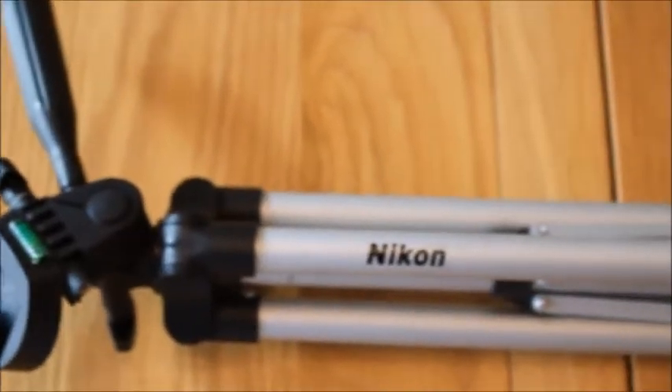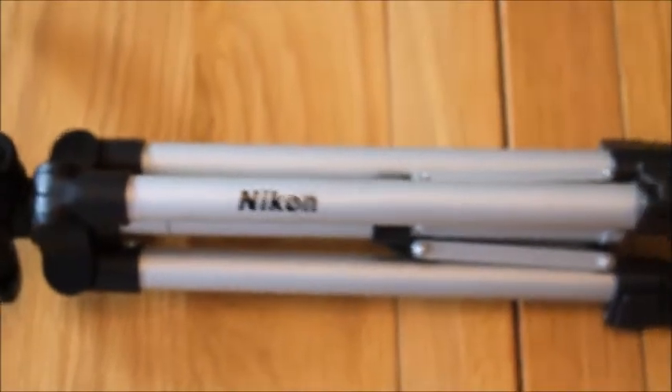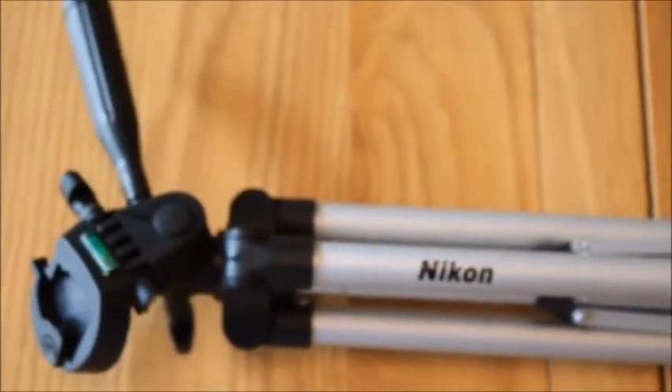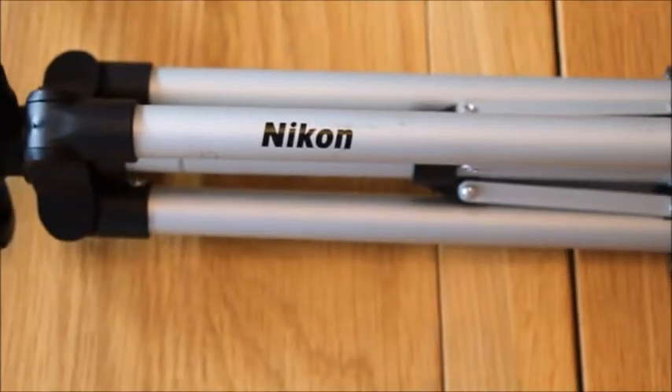This is the tripod I use. It's a Nikon — just a Nikon tripod. It extends quite far as you can see here, and I use this for all my tripod shots when I'm either on my own or when I need a long lens shot.